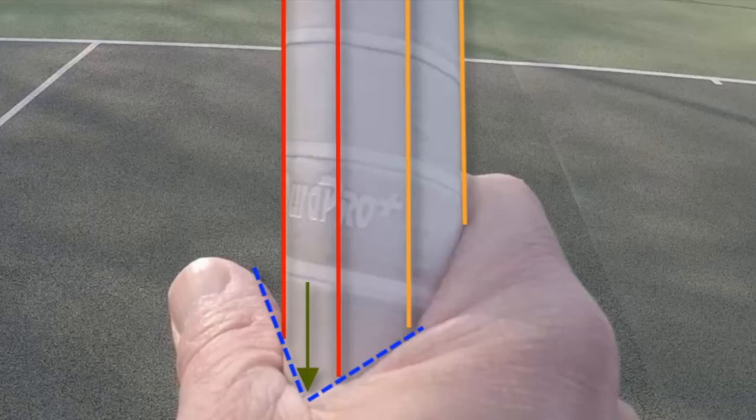Now it's going to feel really awkward, but it's well worth persevering because you're going to use this grip for the serve, smash, volley, and the recovery shot. So stick with it — it will feel horrible, but it'll be worth it in the end.